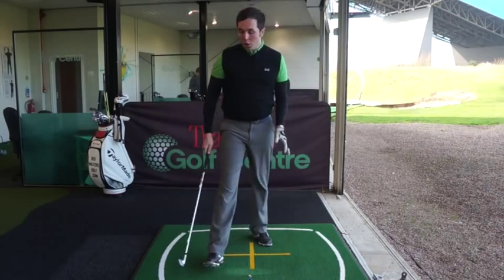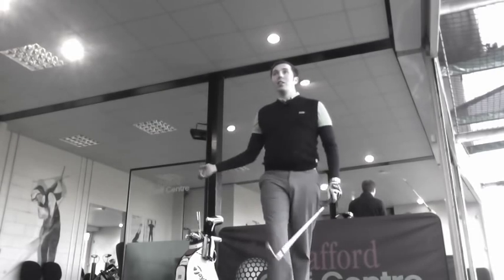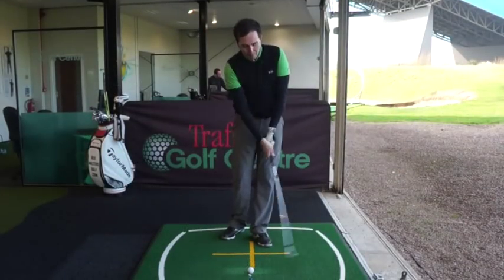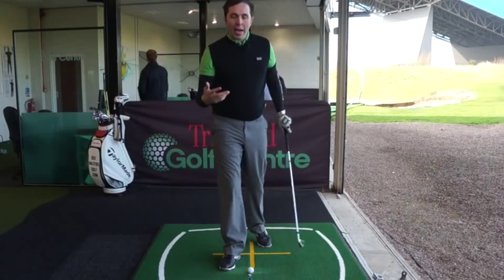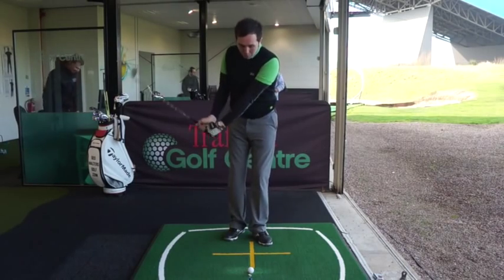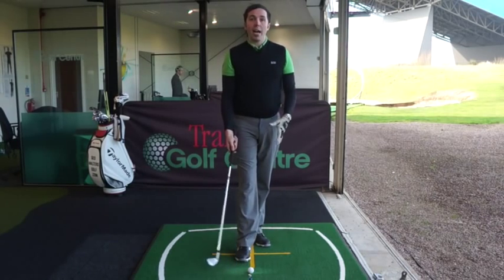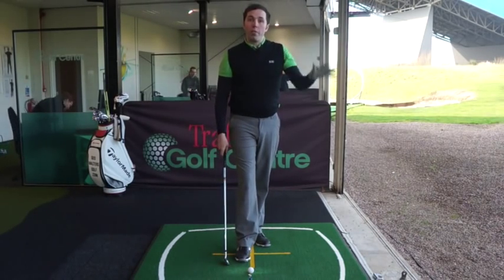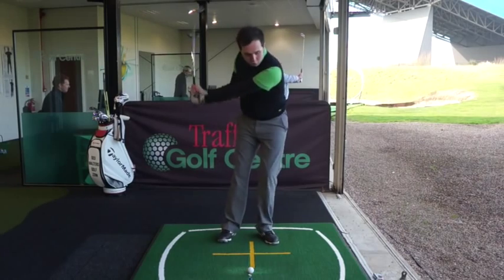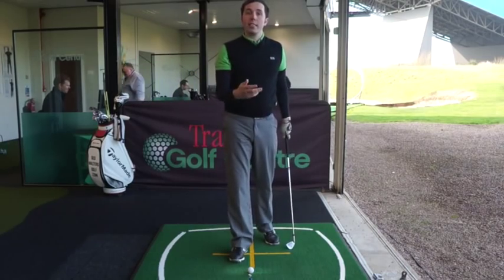We've got different terms for releasing the golf club. There are handsy approaches - players who like to think they're using the hands too much. I'm not a massive fan of that; it comes with a lot of inconsistency. There's also releasing in a flicking manner, getting the club to flick under - not very valuable because it causes you to hit the ball too far behind and launches the golf ball far too high. We're going to talk about the correct arm action through the ball and how it can control the club face, and more importantly control the power and consistency of strike.